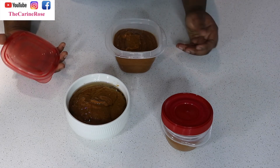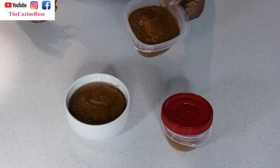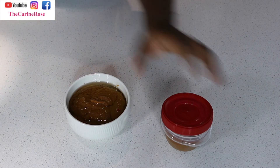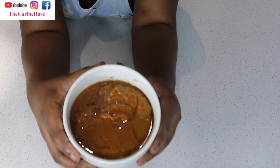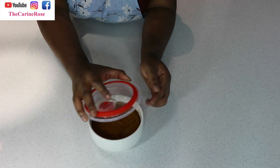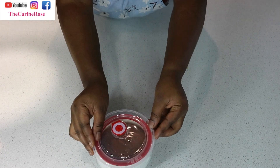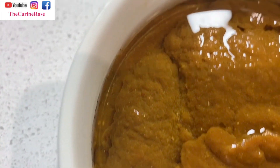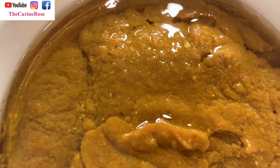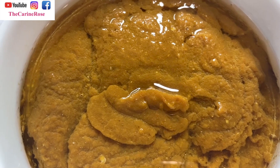So this is the final result — I'm very happy about it! Donc là c'est le résultat final, je couvre et je mets au frigo. Si vous avez aimé cette recette, n'hésitez pas à vous abonner et à partager. Please don't forget to like, subscribe, and comment below if you like pepper sauce or are going to try this recipe. See you next time, bye!